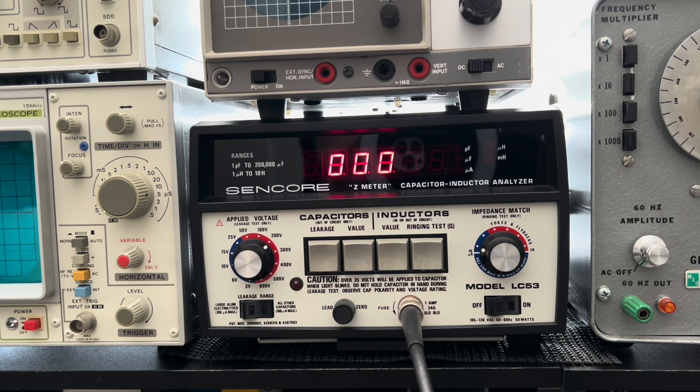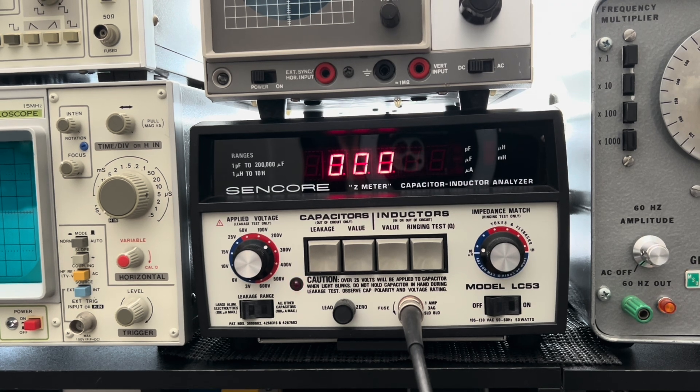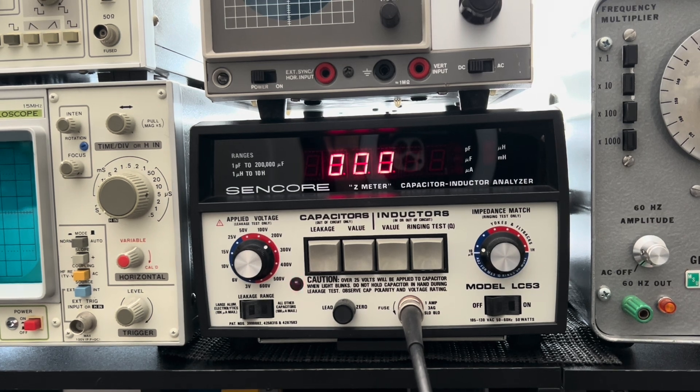So when you see that these guys have all been removed from a board, it really makes you think about the credibility and integrity of the person who was doing the work - just shotgunning things. You don't need to just shotgun all these caps to hell. These things actually make a difference.